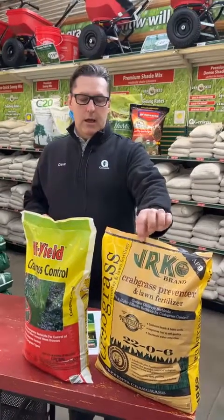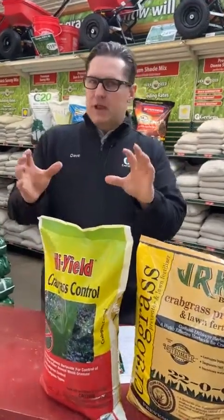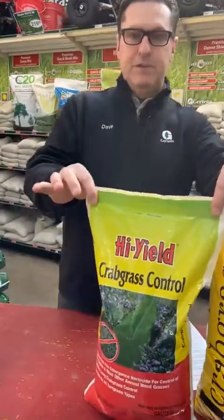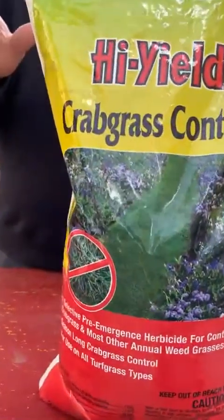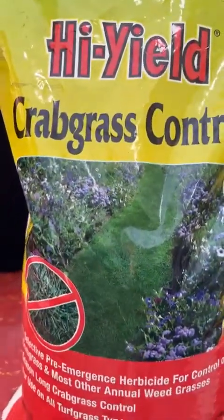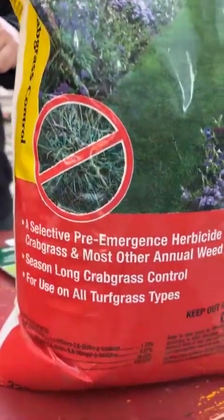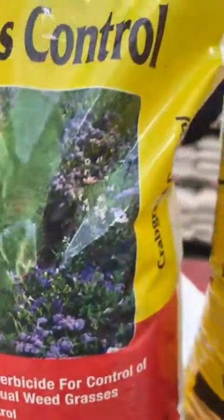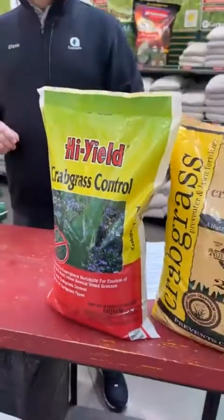This is one option. We also have, for those folks that don't want to fertilize as well as do a pre-emergent, we have a product that's just crabgrass preventer with no fertilizer. It's for the most part the same active ingredients with a little bit of a difference — so it's for those folks that want no fertilizer.